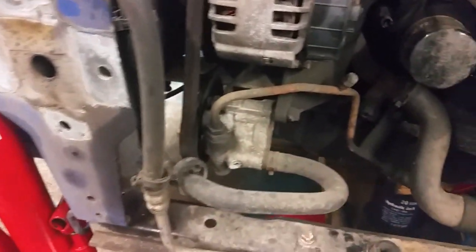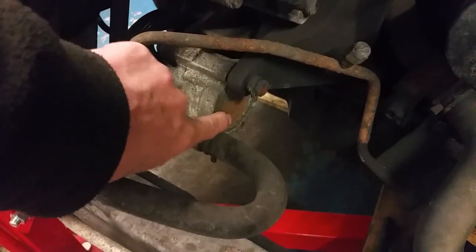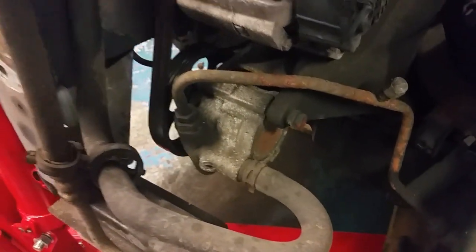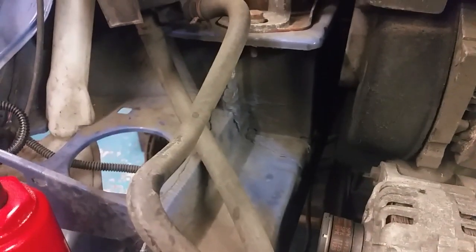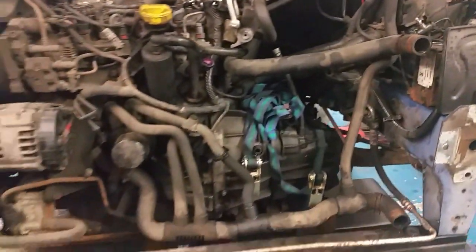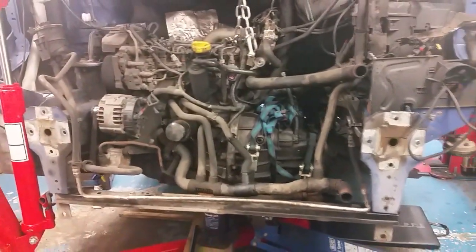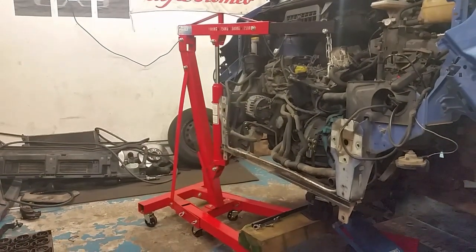The power steering pump — these have a terrible habit of that back plate coming apart. I replaced that a few years ago for this guy, along with a timing belt. If you do work on these cars — Traffics, Primastars or Vivaros — they're all the same. There you go, that's a wee tip and a wee bit of advice. I've gone on long enough now, I think you get the point. All the best, thanks, bye bye.